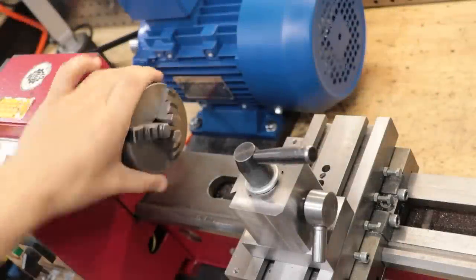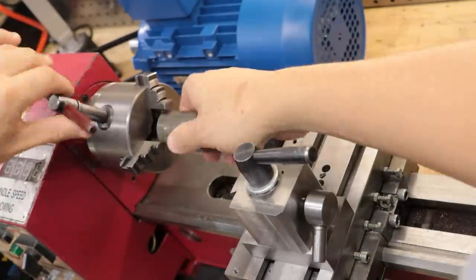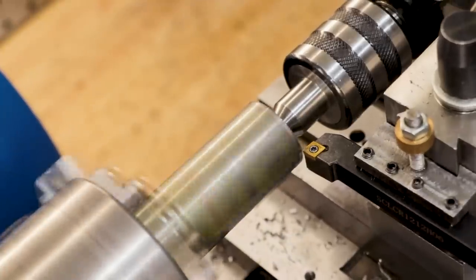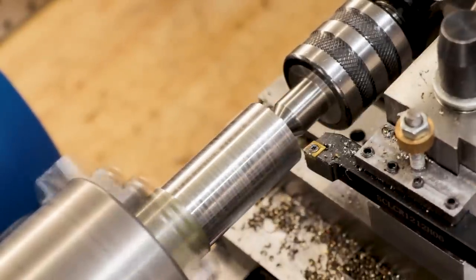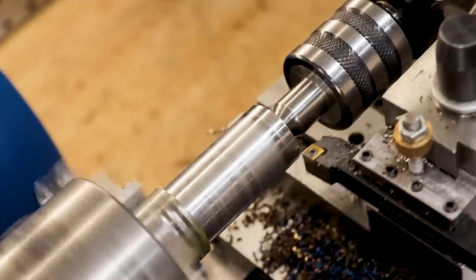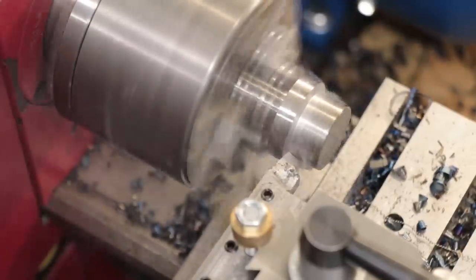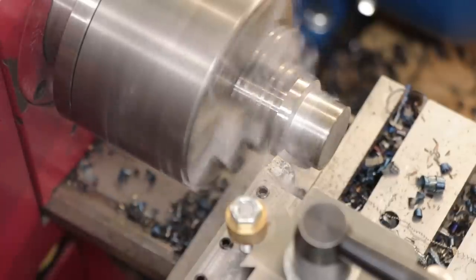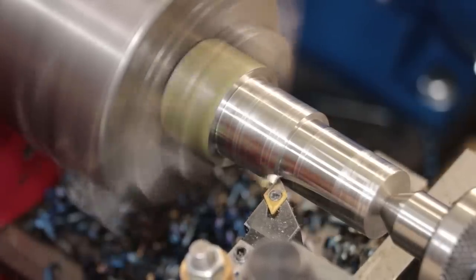Do you know what's cooler than shoving a 3hp motor on a mini lathe? It's the chips that come off it. Oh, did I say cool? I meant hot, extremely hot. And that probably doesn't come as much of a surprise because machining in general tends to produce a fair amount of heat, but until now that heat has been pretty manageable. But since adding the new motor, it's started to become a bit of an issue.